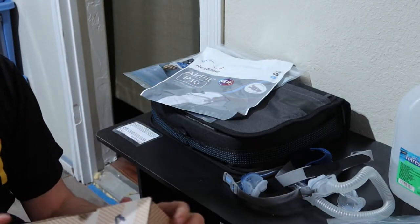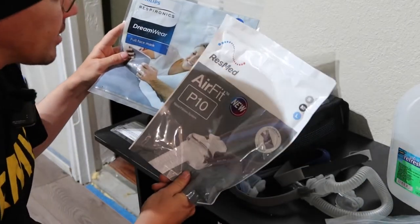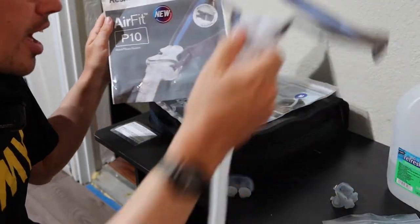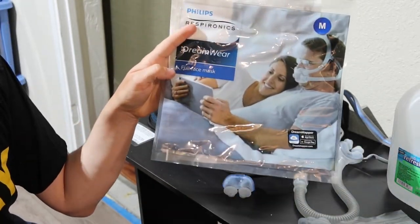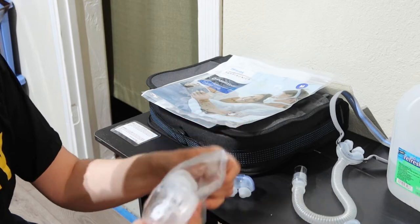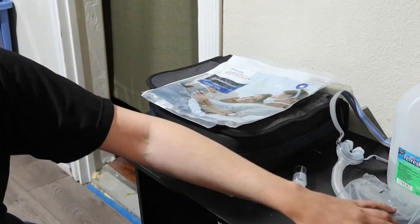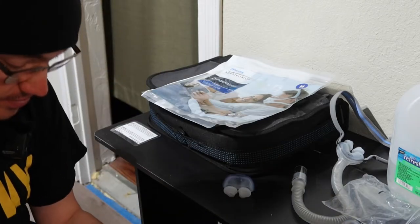This right here is a CPAP. You get two masks nowadays. One is called the AirFit P10, which gets inserted into your nose. The other is the Dreamwear, which you put on your face. We're going to show you the pros, the cons, how to use it, etc.